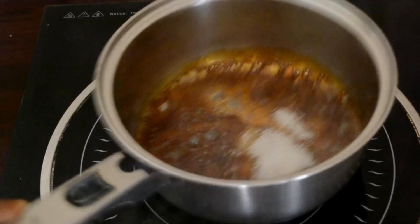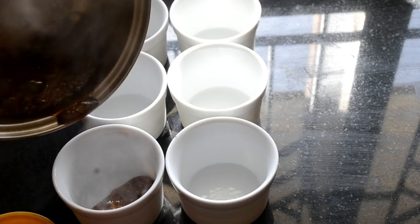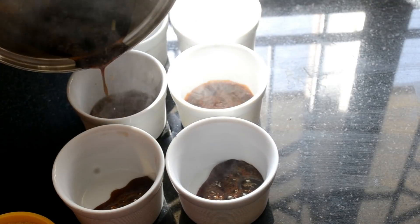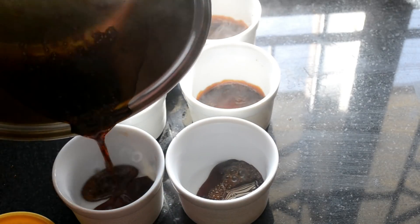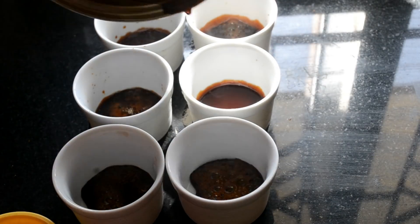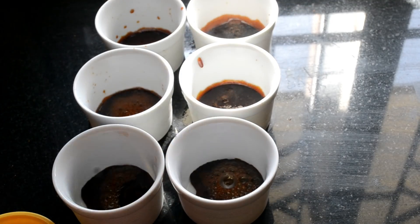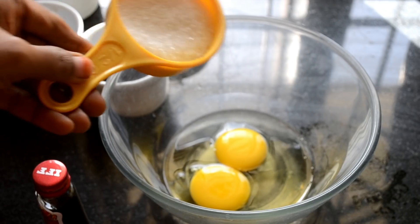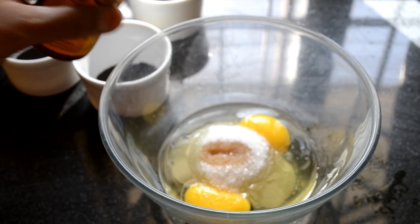Keep ready 6 ramekins in which you have to transfer the syrup, or you can do it in a single round dish. Once the sugar has completely melted and the syrup is ready, pour it into the ramekins. Do this fast because it crystallizes easily.